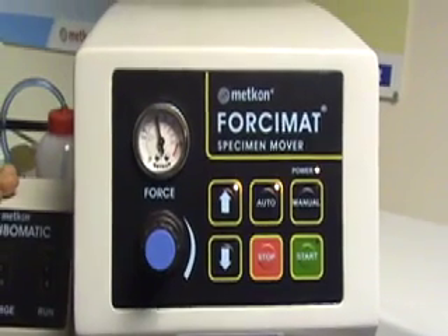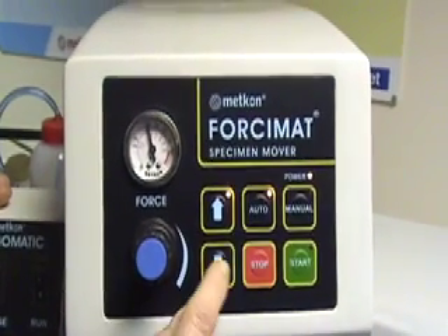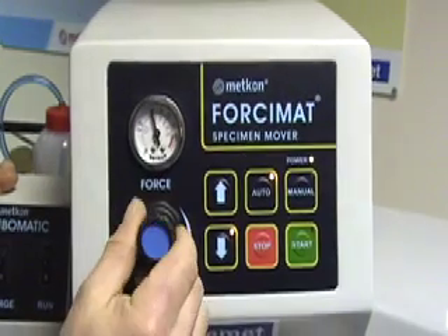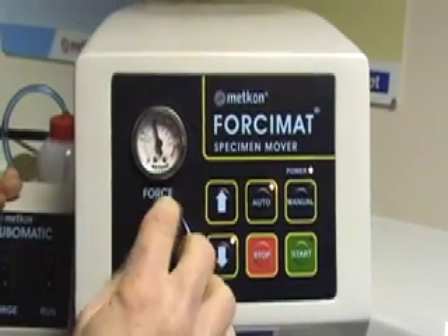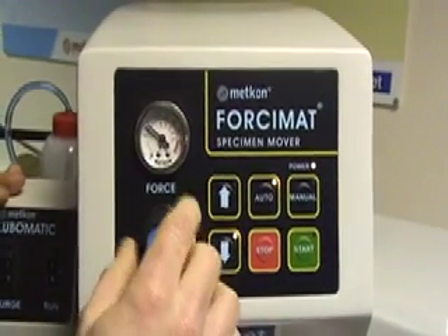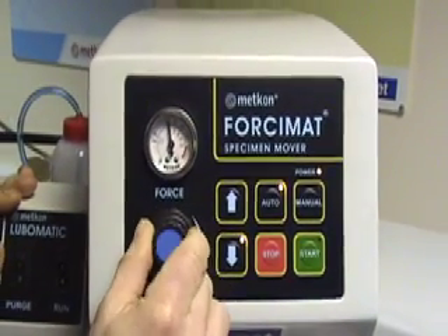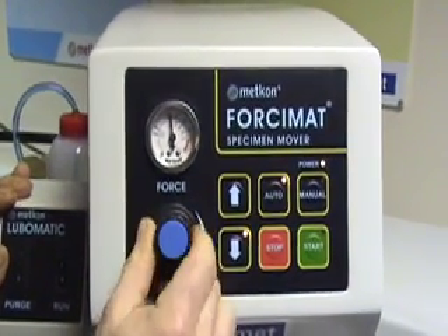To adjust the pressure on the plungers, first lock the plungers down onto your specimen holder and decrease or increase the air supply to suit your needs. The regulator can then be locked.